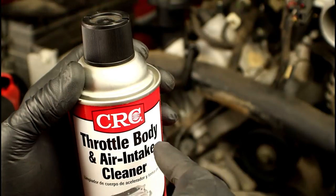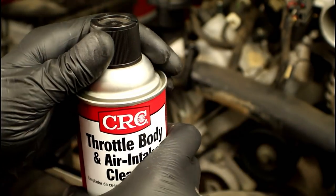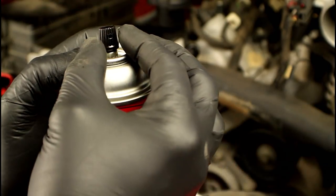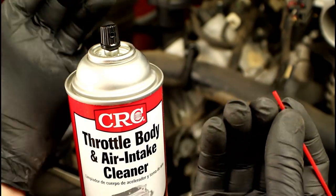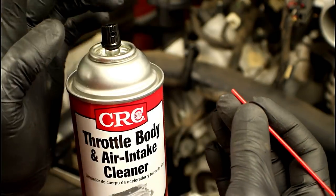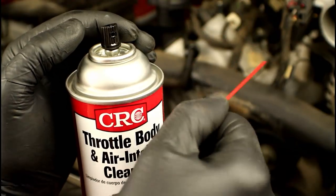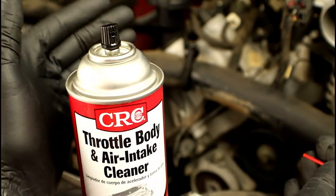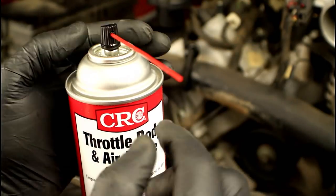Here's an important warning about using the extension straw nozzle that comes with the throttle body cleaner. I've had two occasions where I didn't fully insert the straw onto the nozzle, and when I sprayed it, the nozzle shot off and went inside the intake — both times requiring intake removal to retrieve it. So if you use the straw, make sure it's inserted all the way onto the nozzle and fully seated before spraying.